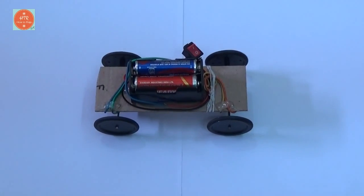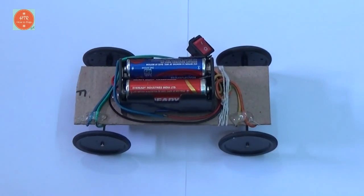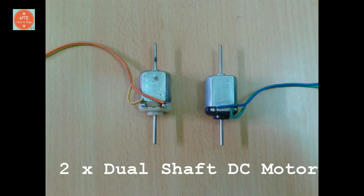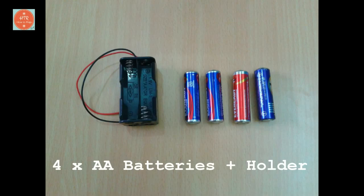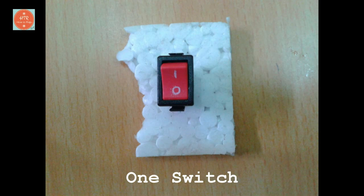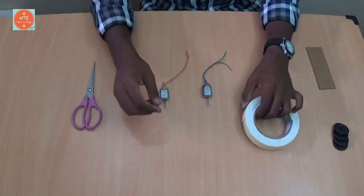Hi friends, today I am going to show how to make a TIE motor form. The requirements are two TIE DC motors and a small switch.